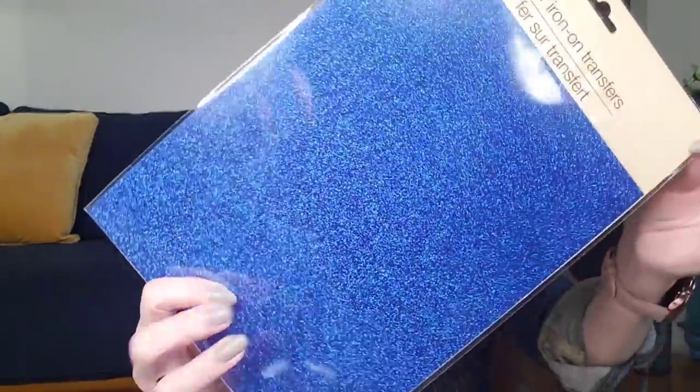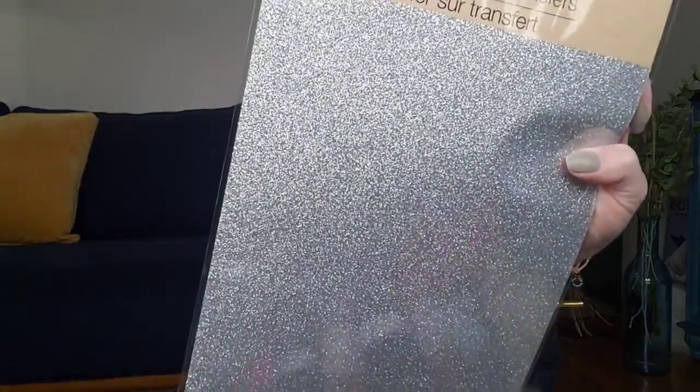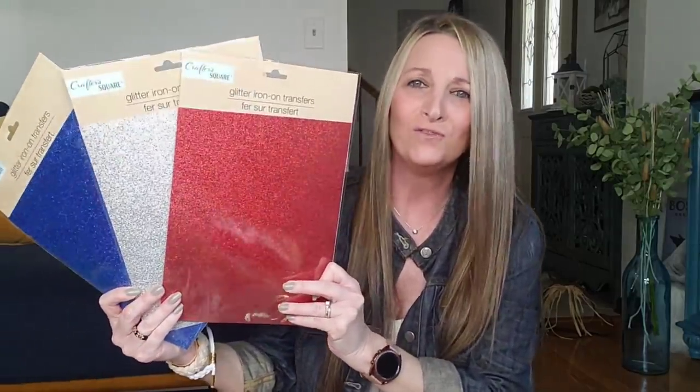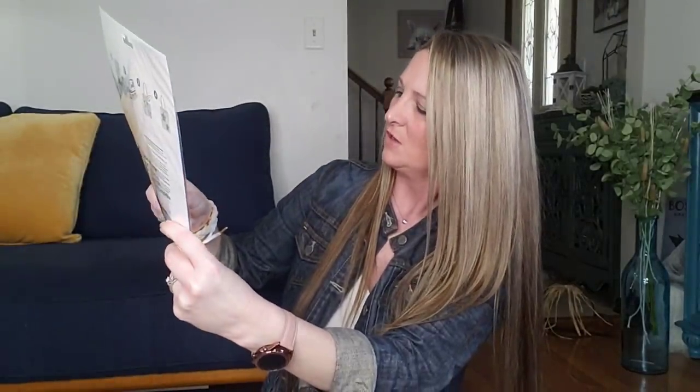The other four items they had were the Crafter Square glitter iron-on transfers in four colors. Here is the blue, and on the back they give you all the instructions. They also had it in silver, red, and gold. Memorial Day and Fourth of July are coming up, and those colors would be perfect to do some DIYs or decorations if you're having a party. It measures 11 inch by 9 inch for a dollar — I think that's a great deal for the iron-ons.